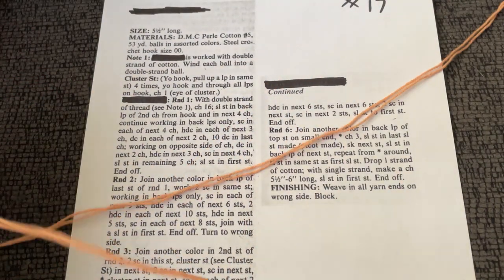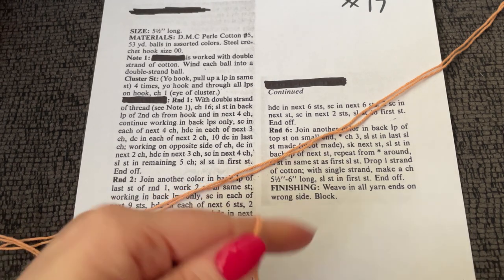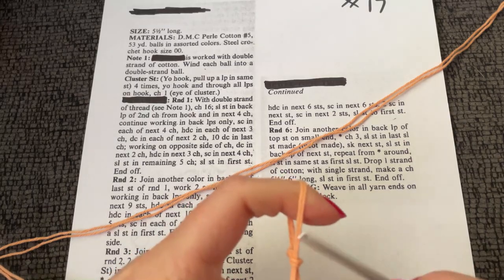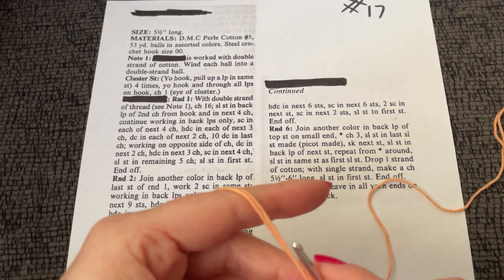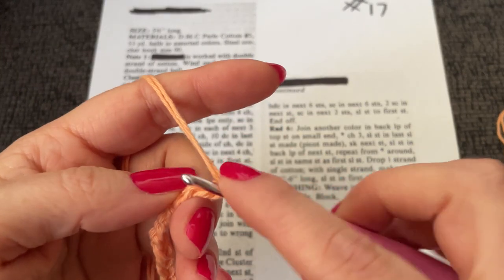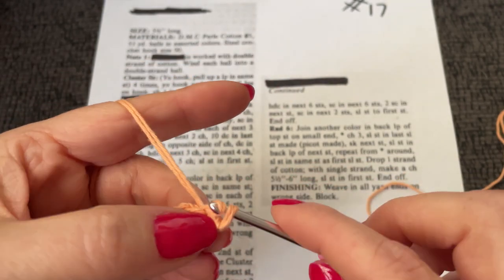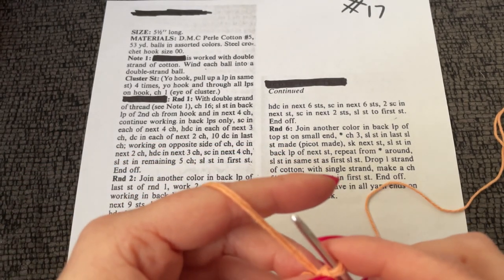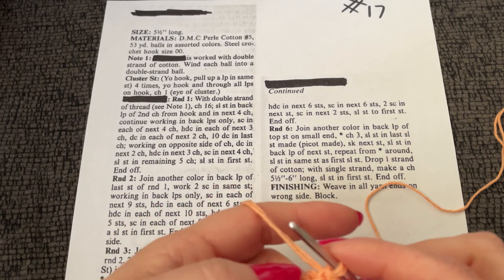Round one with a double strand of thread. See note one — well, I don't have note one. With the double strand, chain 16, slip stitch in back loop of the second chain from the hook, and in the next four chains — continue working back loops only.